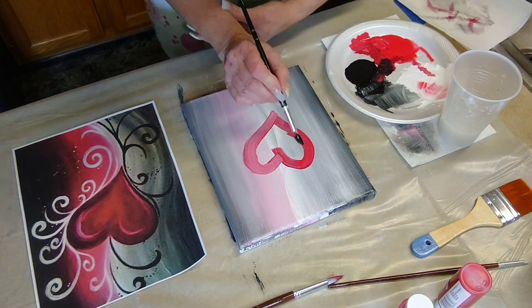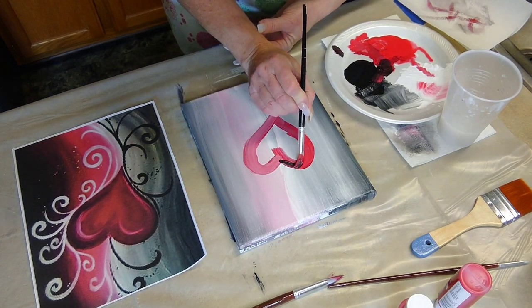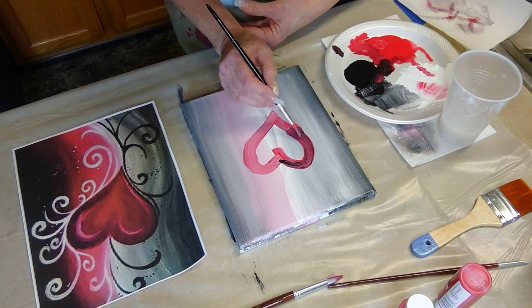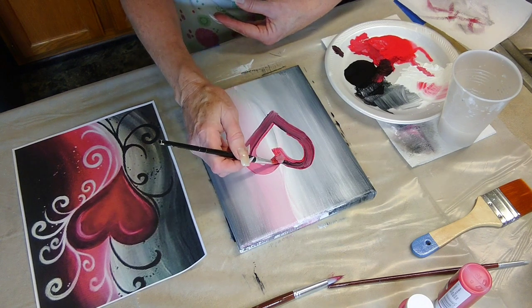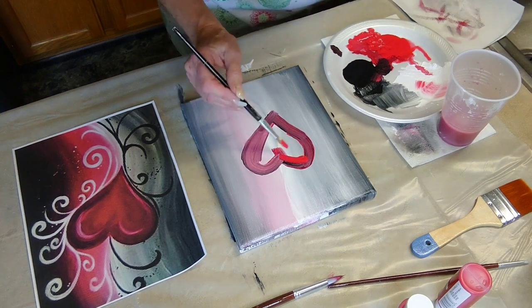You see how that's turning pink on that one side — I didn't let the back of the canvas dry first, which I should have. So don't do what I did. When you get done with the background, let it dry before you attempt to paint the heart.